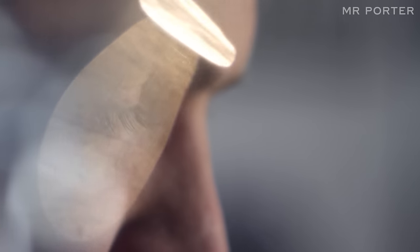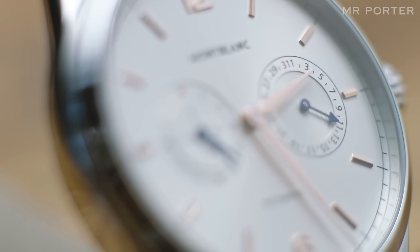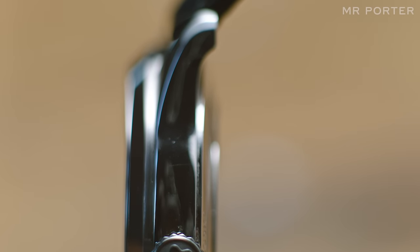As a piece of design, it's wonderfully balanced. On the left-hand side you have a 60-second counter which shows the running seconds, and on the right you have a pointed date indication showing the date. It's just wonderfully simple and a very, very beautiful watch.